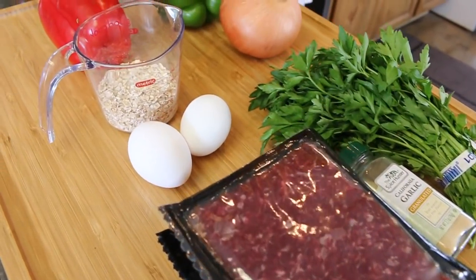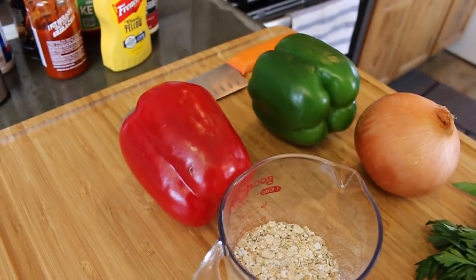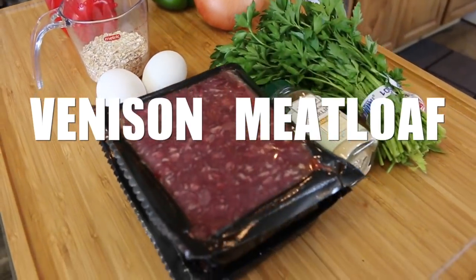This is gonna be good guys, stick with me — we're gonna show you how to make venison meatloaf. Many of you guys know that we have started the Mountain Ops 90-day challenge, which includes workouts, supplements, and clean eating.